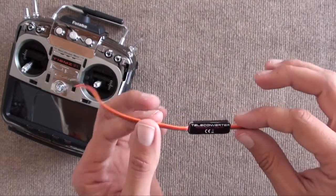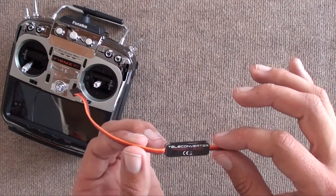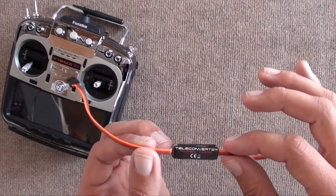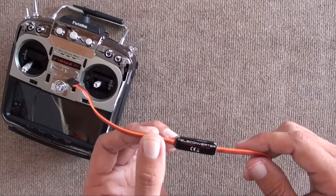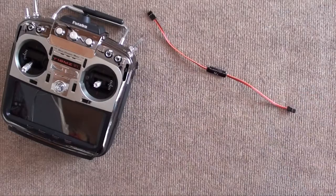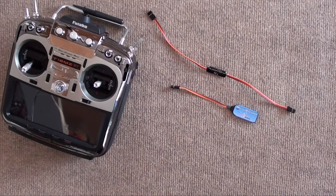The first thing we need to do is register with the Teleconverter whether we're going to be using any Futaba radio, or specifically an 18MZ, as is our case. So we need to connect it to either the BlueCom Bluetooth adapter or the USB and the computer. We're going to be using the BlueCom for simplicity.